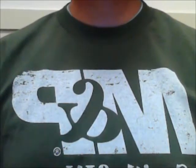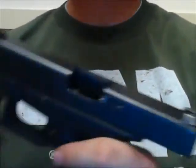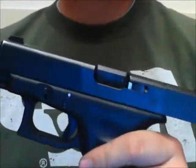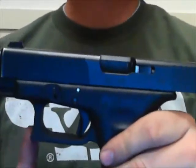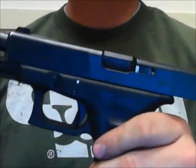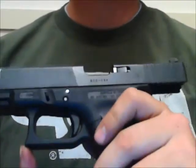In this video I'm going to talk about Trigger Reset, specifically as it relates to the Glock pistol. If you're not familiar with Trigger Reset or want to know more about exactly what happens inside the pistol during Trigger Reset, then I encourage you to unload and clear a Glock and follow along with me.